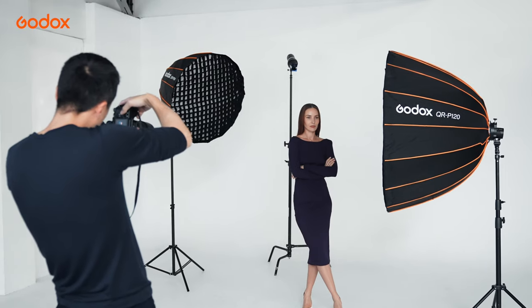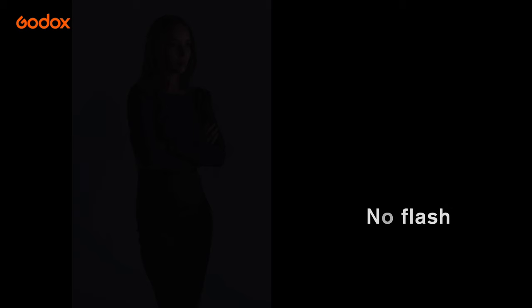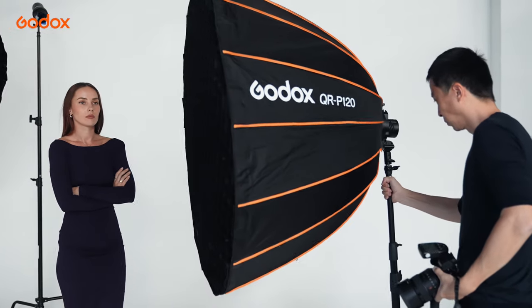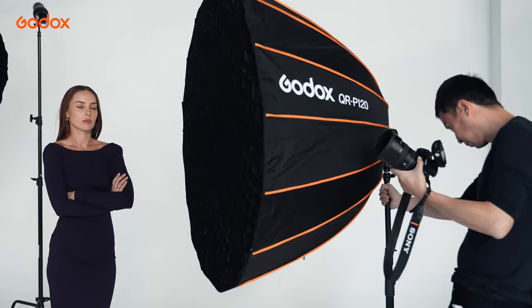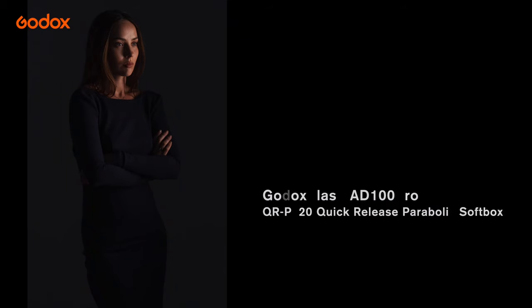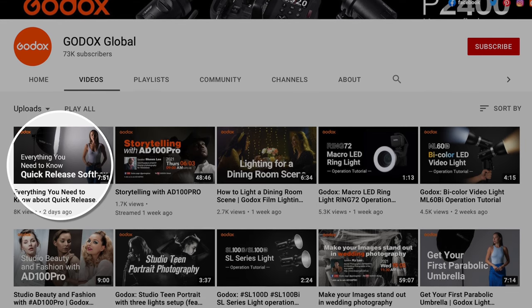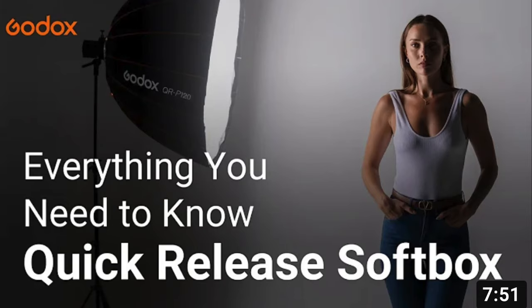I always start from no light to make sure there is no destructive ambient. The QRP120 Parabolic Softbox with Orange Gel and Grid is used to light up her face. The QRP90 Parabolic Softbox with Blue Gel and Grid is used as Hair Light. Please refer to the previous Godox Light Modifier 101 episode on Parabolic Softbox for details on how to use a softbox with Grid.